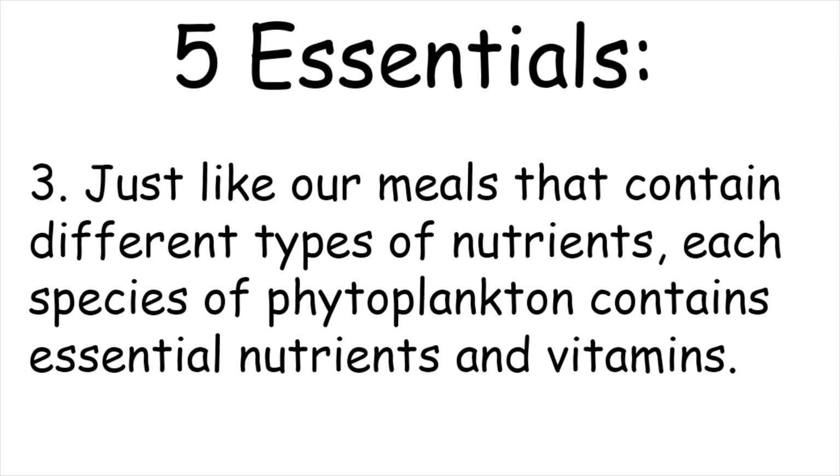Three: just like our meals that contain different types of nutrients, each species of phytoplankton contains essential nutrients and vitamins. Finding the right combination for the corals, filter feeders, zooplankton, etc. that will consume it is vital. Do your research and ensure that your phytoplankton blend is nutritionally complete for what you are feeding it to.